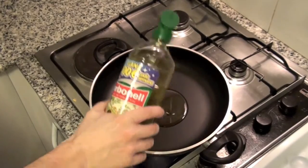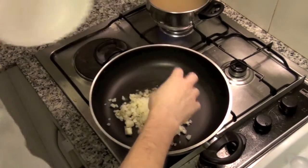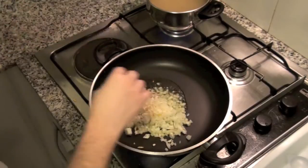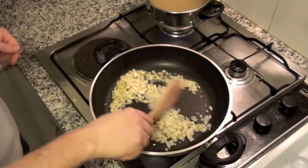Add olive oil in a casserole. When the oil is hot, add chopped onions and garlic. Add also salt and pepper if you like. Cook with the fire set low, moving frequently.